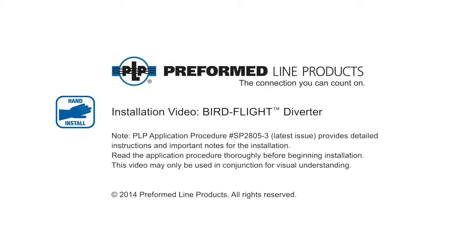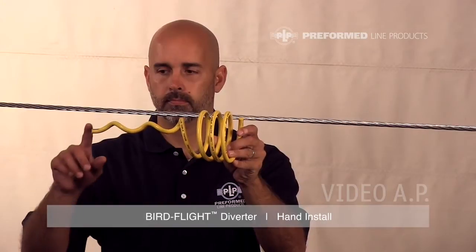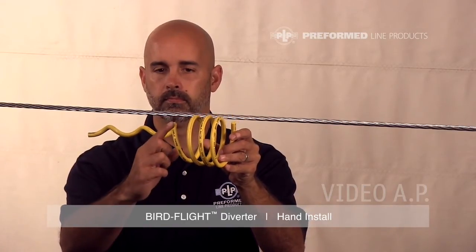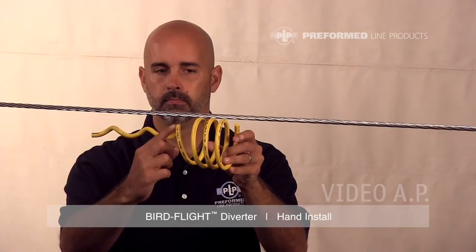Welcome to Preformed Line Products. The following presentation illustrates the recommended hand application of the Bird Flight Diverter. Every Bird Flight Diverter is marked with a color code indicating the conductor diameter as well as conductor range information in the catalog number.